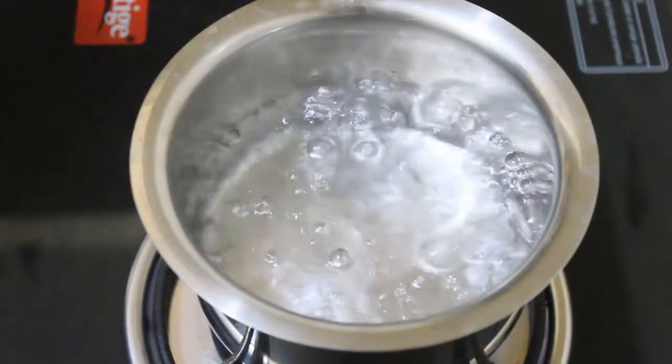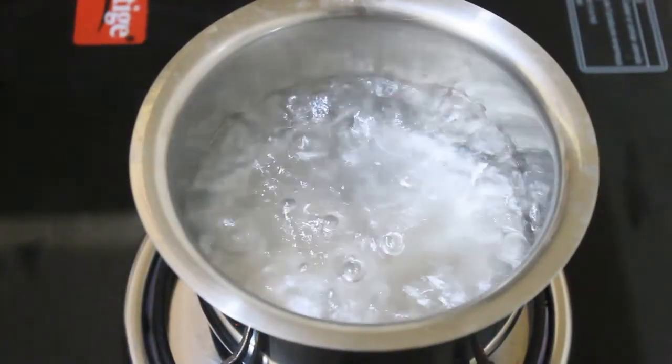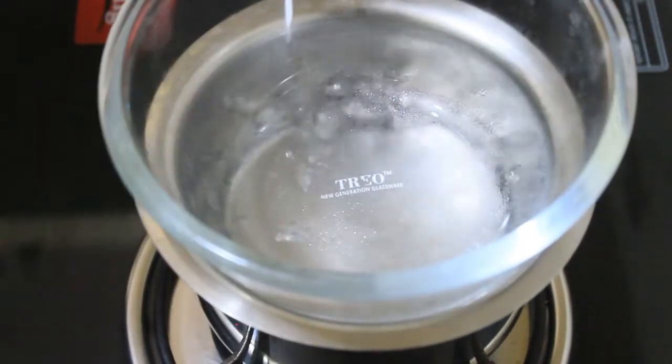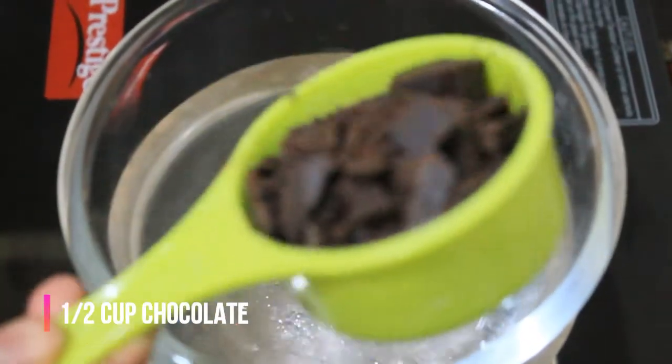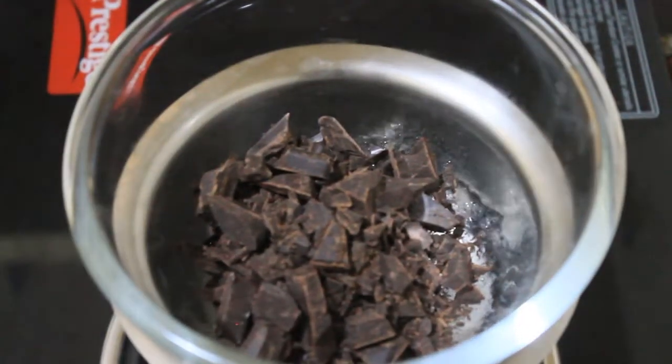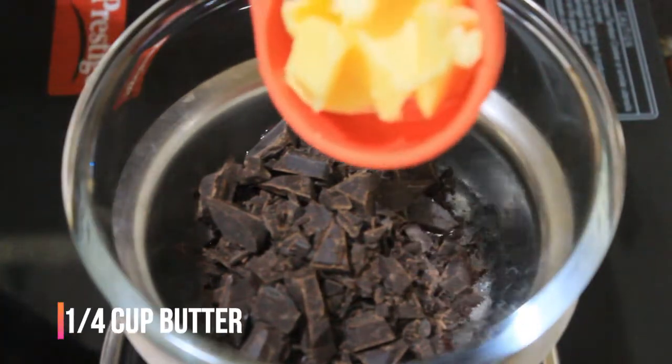First, add a bowl. Add half a cup of chocolate. Add 1/4 cup of butter.